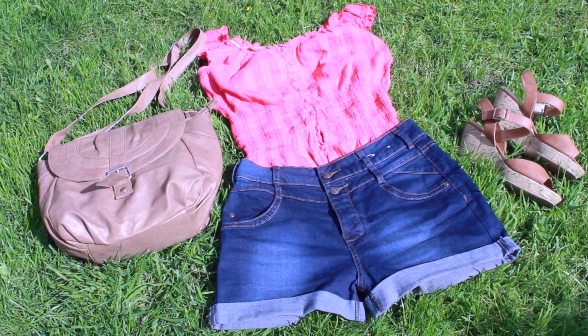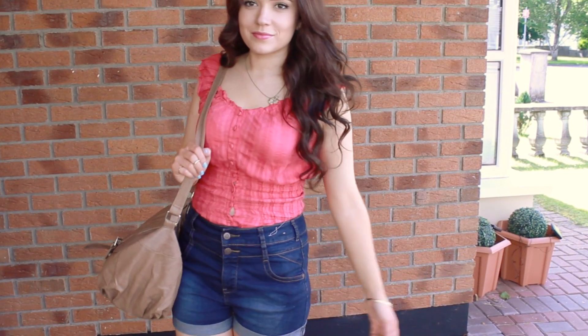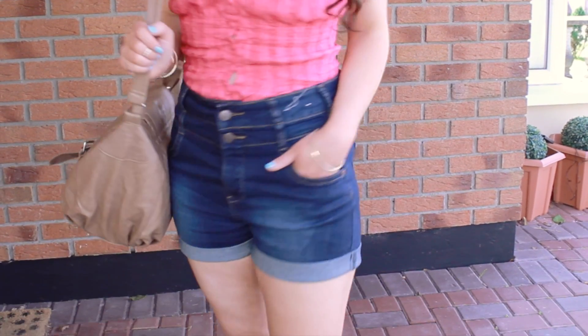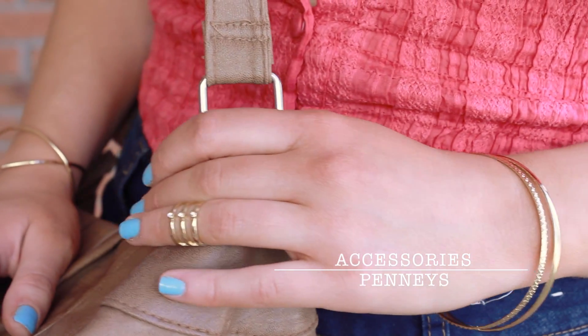My outfit is just fun and light. I'm wearing some wedges because to me they're really summery. My top and high waisted shorts are from Penny's — the shorts are super comfortable and I only recently got them so you should still be able to get them. All my accessories are also from Penny's because I shop there a lot.